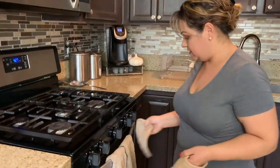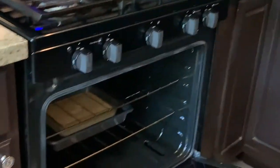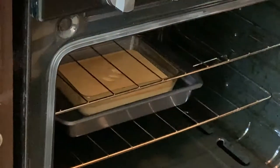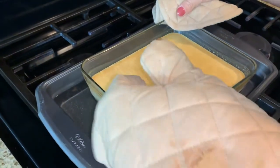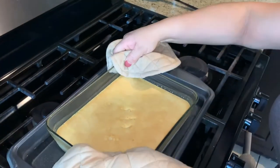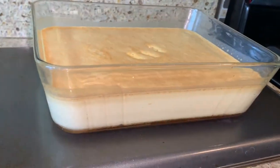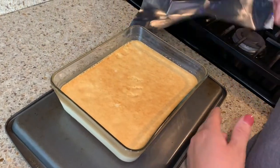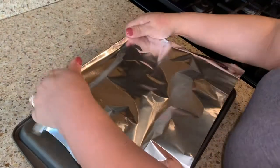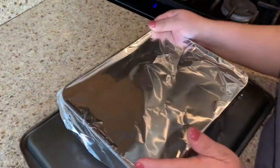Let's go ahead and turn off the oven, and be very careful when taking it out because the water is very hot. Set it aside to cool down. We need this to cool to room temperature for about an hour to an hour and a half. Then cover it with foil paper and take it to the refrigerator for about three to four hours, or you can leave it overnight.